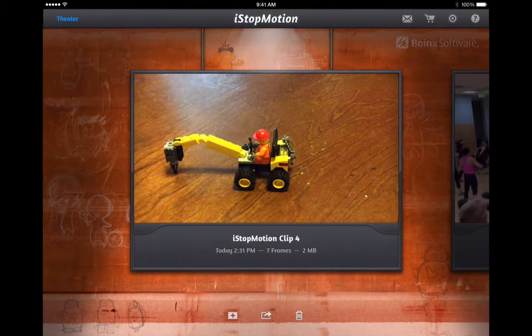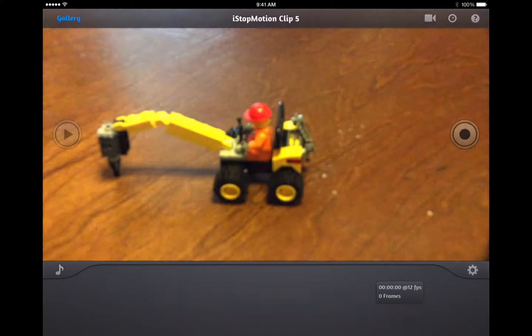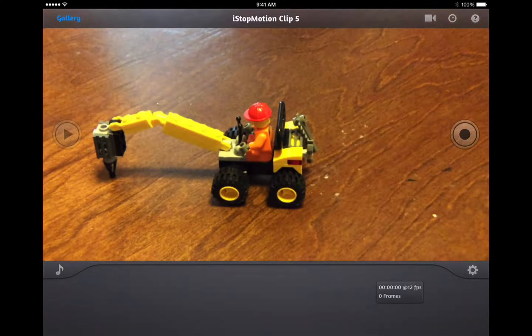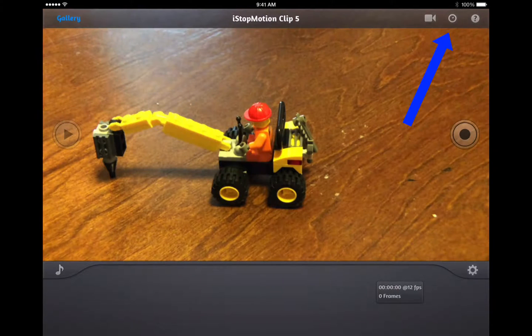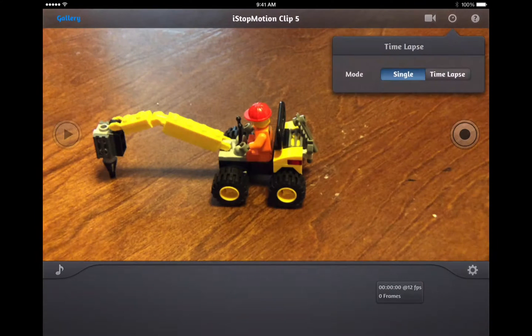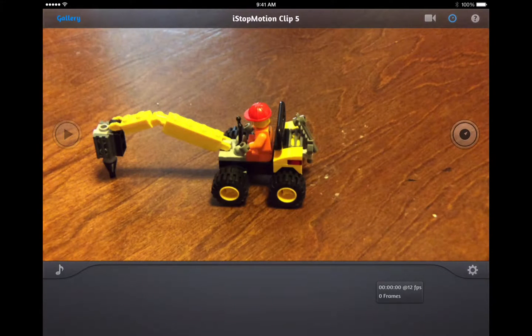Now let me show you how to do a time-lapse. I'll press the plus button again. Up in the top right after the camera icon, you see a button that looks like a clock — click on that and it lets you choose between time-lapse mode or single mode where you take individual pictures. Right now it's at an interval of one second, but I want to go to five seconds, which is what I did on that other one.